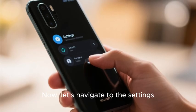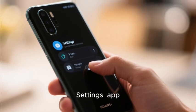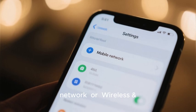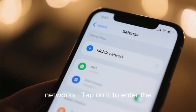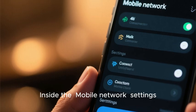Now let's navigate to the settings. Unlock your phone and find the Settings app. Scroll down within Settings and look for Mobile Network or Wireless and Networks. Tap on it to enter the cellular settings menu.